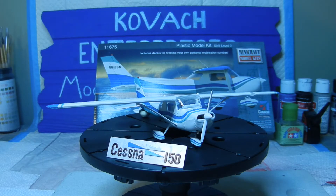Well, hello again everyone and welcome back to Kovac Enterprises. As you can see in front of you, we have finished the Cessna 150. In the previous video we basically had everything as far as decals and whatnot put together, but we hadn't put everything together as you can see here in front of you.